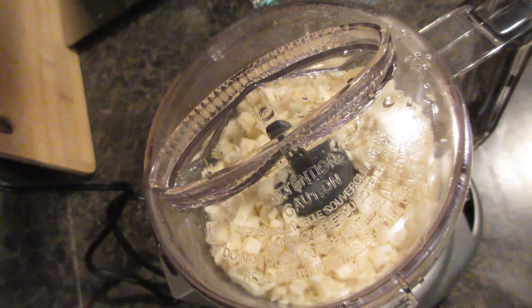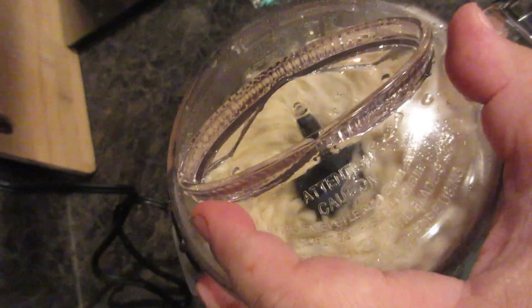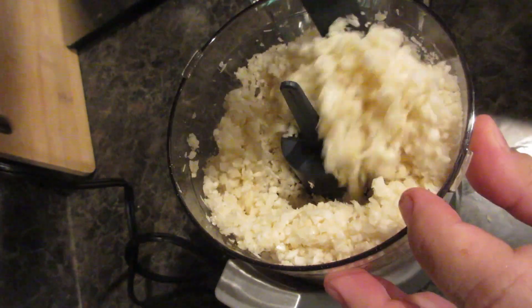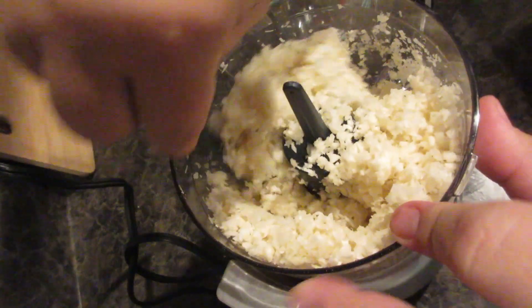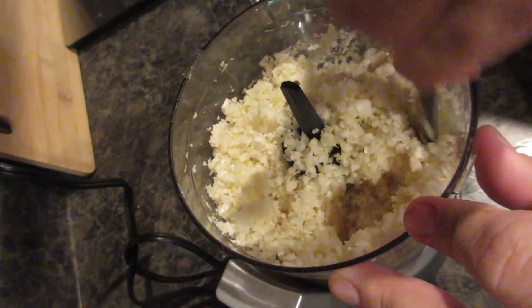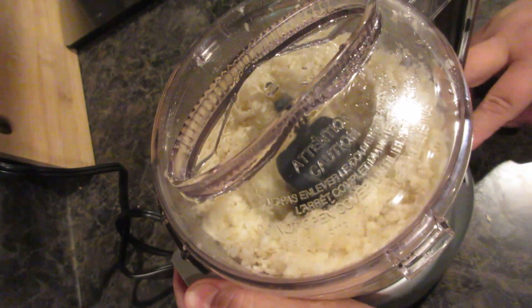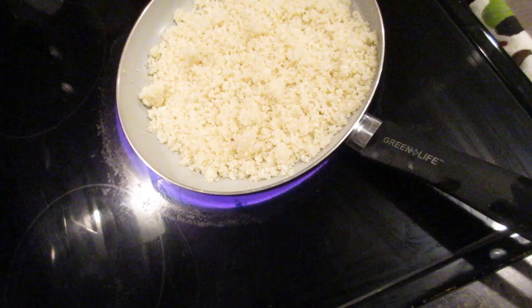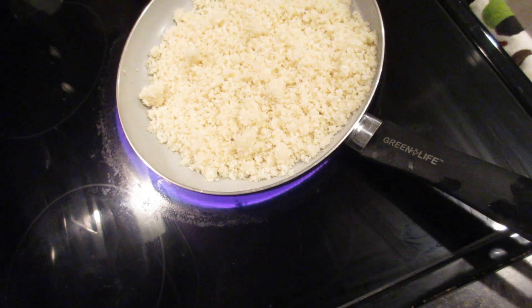While this is grinding up, you'll see it gets quite small. I use two different parmesans — I like a finer parmesan and also a slightly thicker one so it gets into every crevice and gets crispy. You just need one cup total of parmesan, so use whatever type you prefer.